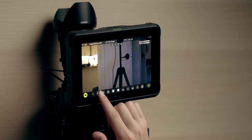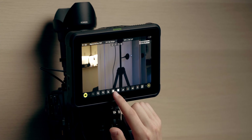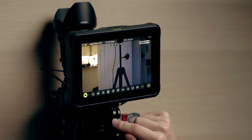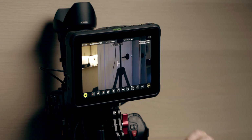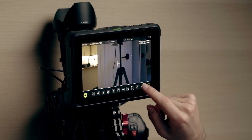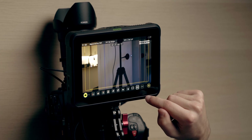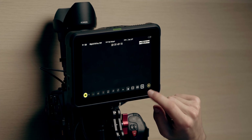We've got our magnifications, focus assist, zebra, all of our waveforms and RGB parades, our vectorscopes and a zoomed-in vectorscope. We also have our aspect ratios — 16x9, 2.41, 2.35, and so on — as well as our margins and title safe, and our anamorphic desqueezer for all your anamorphic lenses.